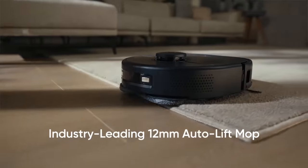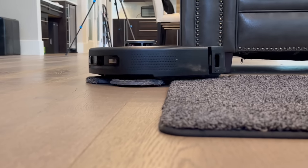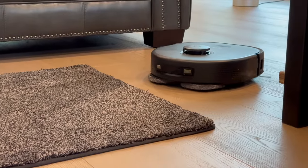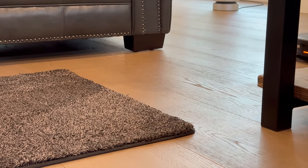Next, there's the 12 millimeter mop lift. This feature allows the X9 Pro to automatically lift its mopping module by 12 millimeters when transitioning from a hard floor to a carpet. This ensures that the mop doesn't come into contact with the carpet, keeping it dry and clean. It's like the X9 Pro can tell when it's walking on grass versus walking on concrete, and it's a smart touch that really sets it apart.